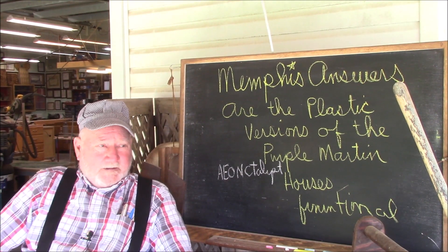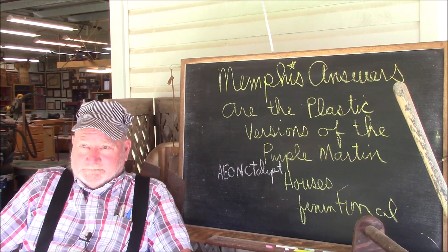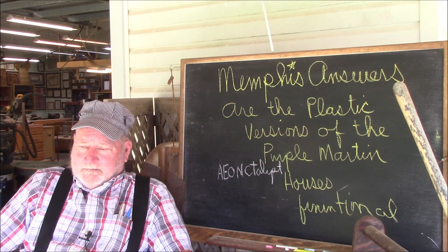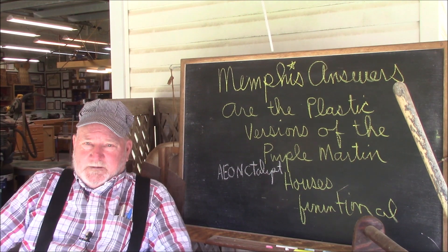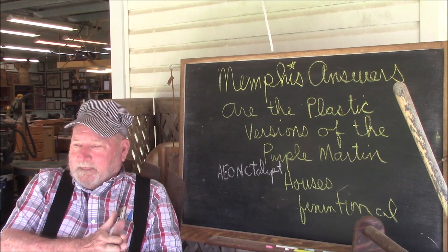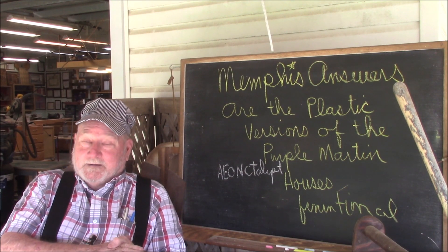Good morning and welcome to another Memphis Answers. April 1st, I put out an April Fool's video where I made a metal birdhouse that would surely turn into a roasting oven if you ever used it. Everybody who commented said they thought it was going to be a little hot, but nobody said it was a terrible idea. But I could see in the back of their minds that they were thinking, well, this is a stupid idea — I guess he's figured it out.